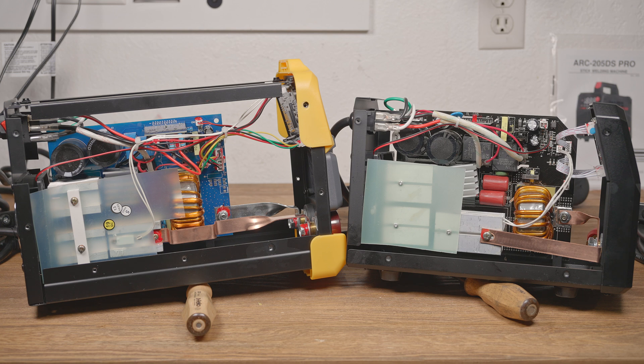The two welders are surprisingly different considering how similar they are. They clearly share a lot of similarity in the design, while also being slightly different in almost every way. Both have a single rectifier in roughly the same place with the same heatsink. Both have the same general arrangement of IGBTs and heatsinks, but while both have four IGBTs on the high voltage inverter side, the ToolIM has four 70-amp rated transistors on the output side, and the YesWelder has three 80-amp rated transistors.